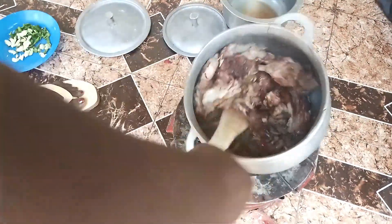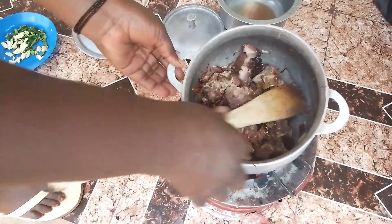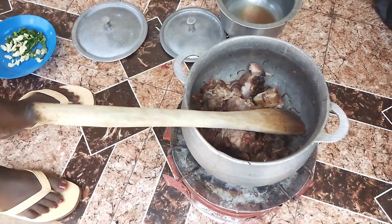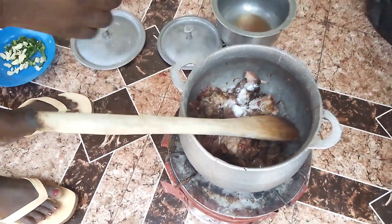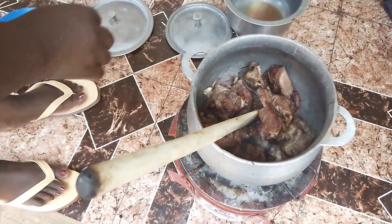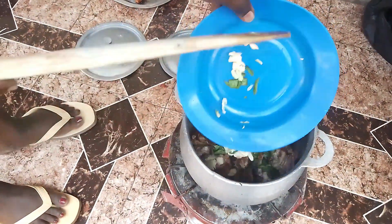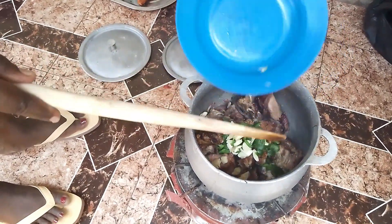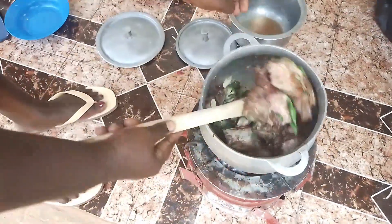I didn't put a lot of oil because I don't want too much oil in this dish. Let's try the sauce. I'll add the onions and garlic together. These are the simple spices I'll use. It's looking good — you can see how it's coming together.